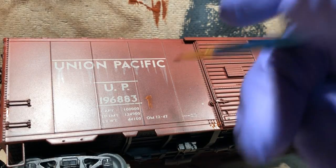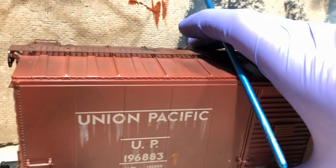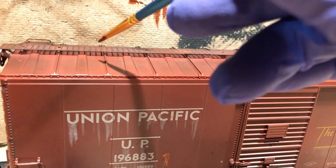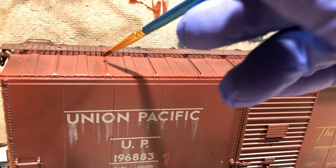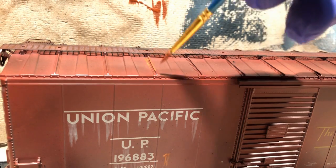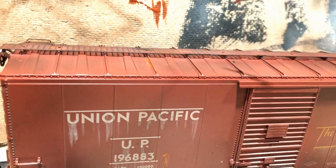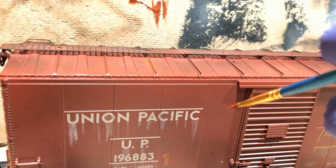We're going to continue doing that all over the car. I like to hit the top a lot more, so we'll come back over and hit most of these joints here with rust, and then along the top where the top of the side meets — you'll see that rust streaking down a little bit as well.